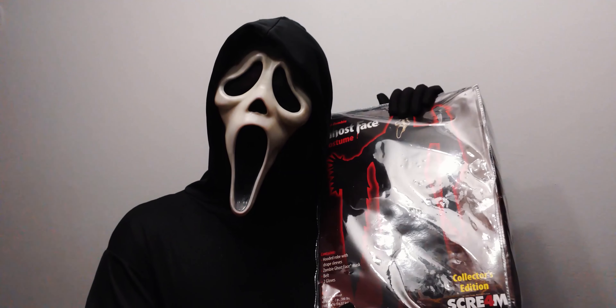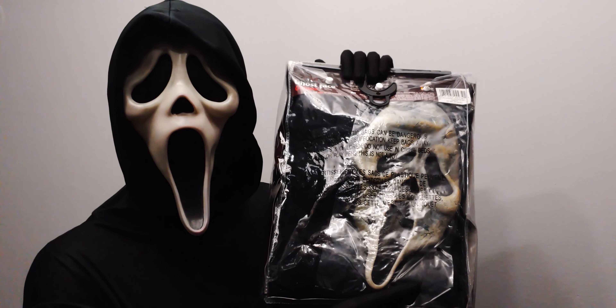What's up everyone, Ghostface here and today we're gonna take a look at Zombie Ghostface, Collector's Edition. Check out this baby.